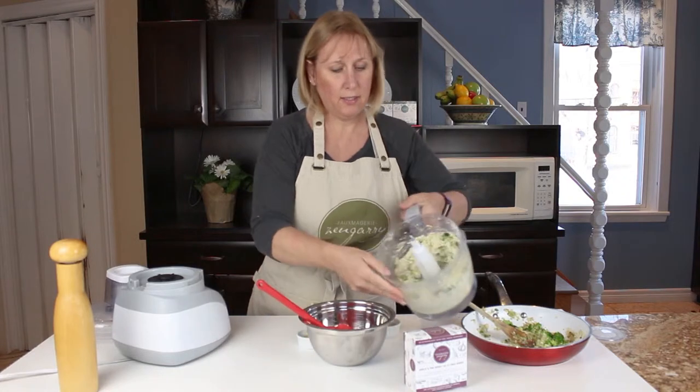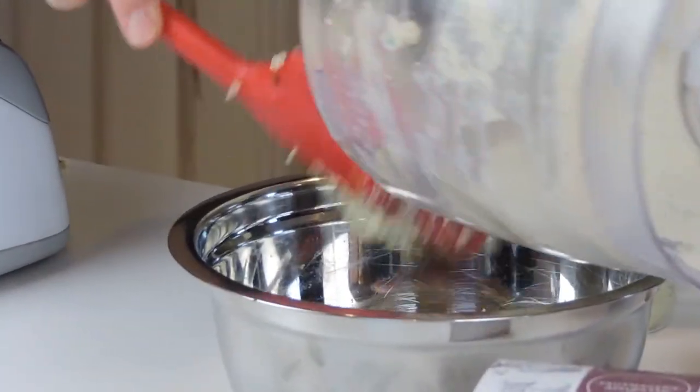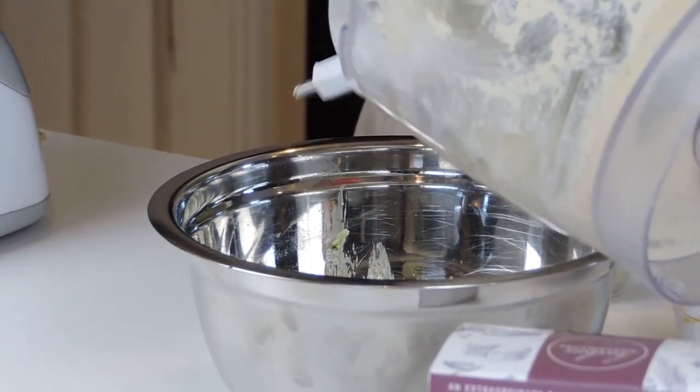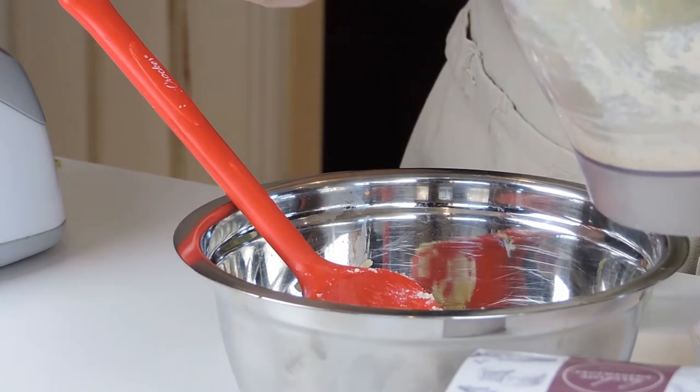That looks great. I'm going to add it to the bowl here and then add in the rest of the broccoli and onion mixture.